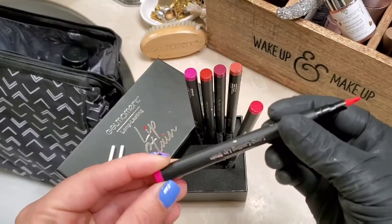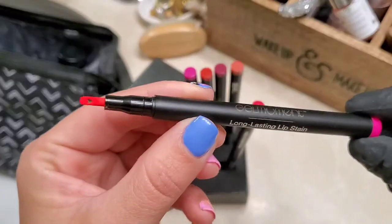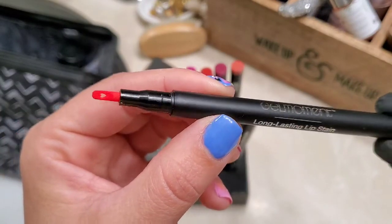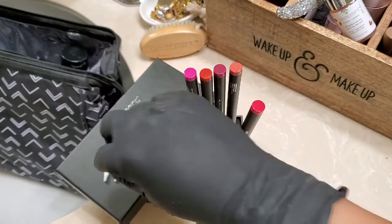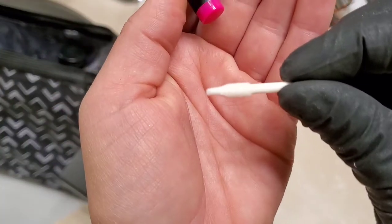This video shows how to replace the original applicator tip on your Gel Moment lip stain with the new wand applicator that looks like this.